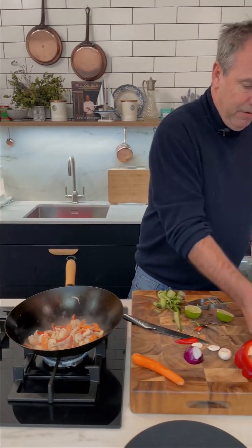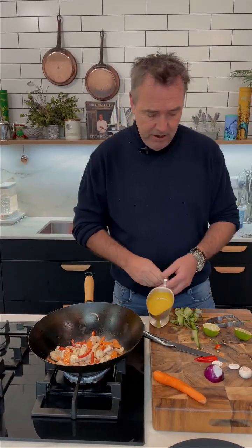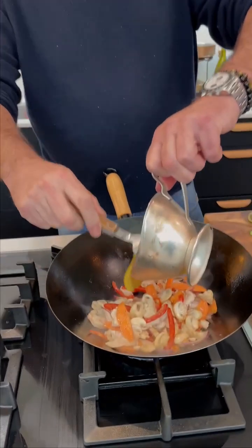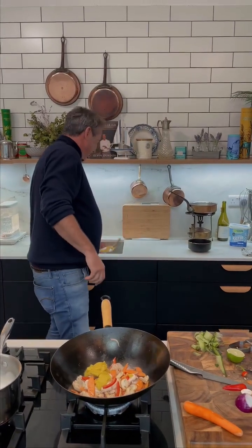A little bit of katsu curry sauce. This recipe is actually pinned to the top of my Facebook and Instagram page.